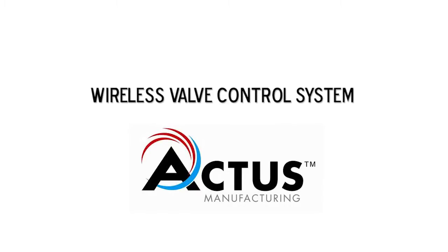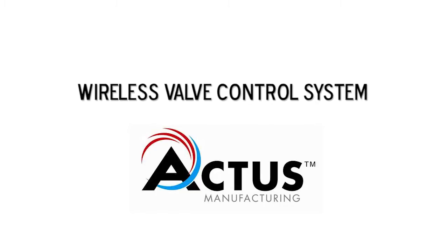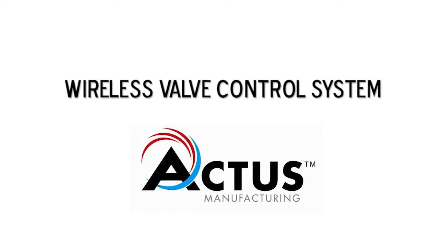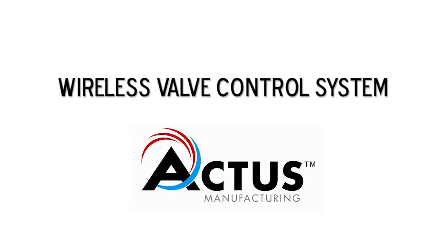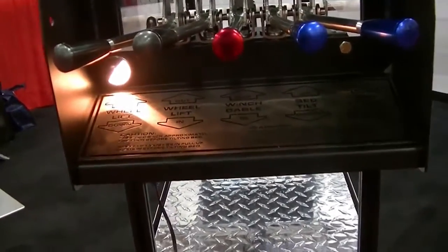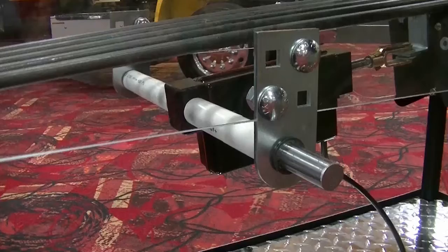Hi, Tom here from Actis Manufacturing. Here is a short video detailing how easy it is to install the Actis Wireless Valve Control System, designed for rollback carriers with manual valves. Not only is it easy and quick to install, but most importantly, it allows the towman to stay out of traffic and to do his job in a safe location.